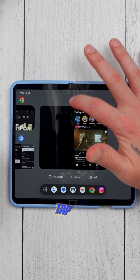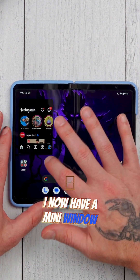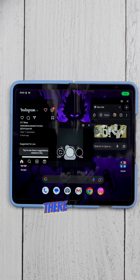Now that the phone has been restarted, pull up the background app switcher, tap on Instagram, then select Free Form. You now have a mini window of Instagram where you can scroll.